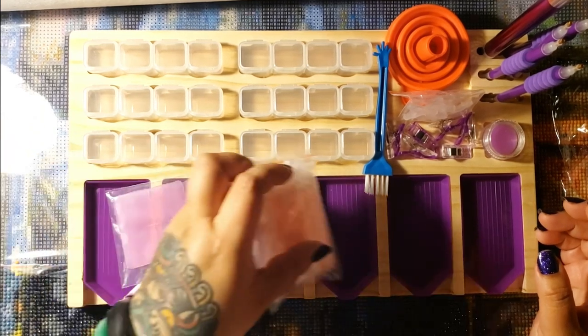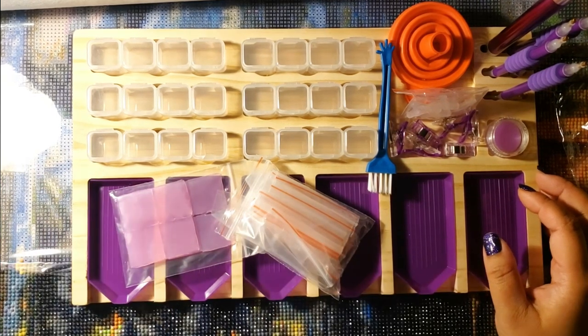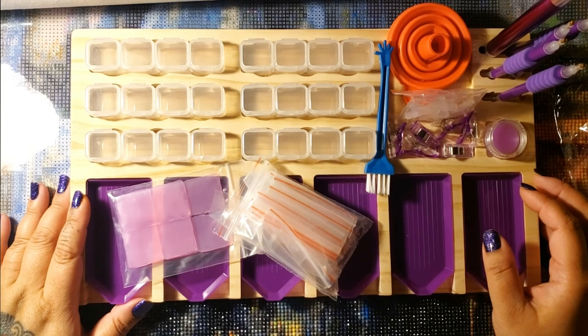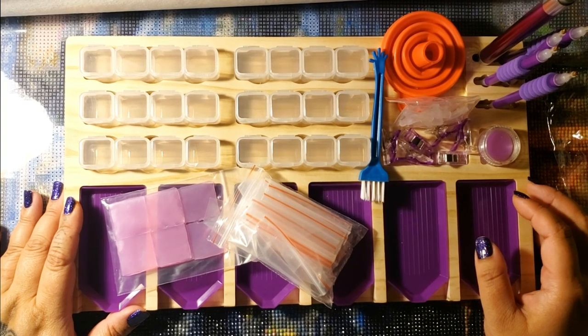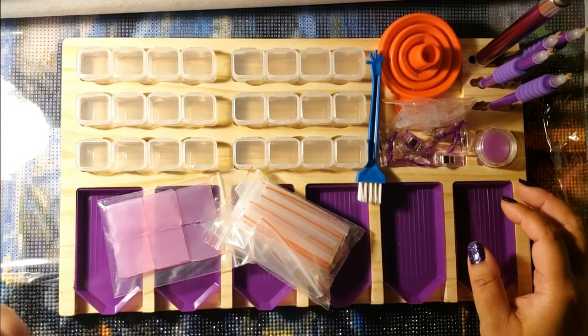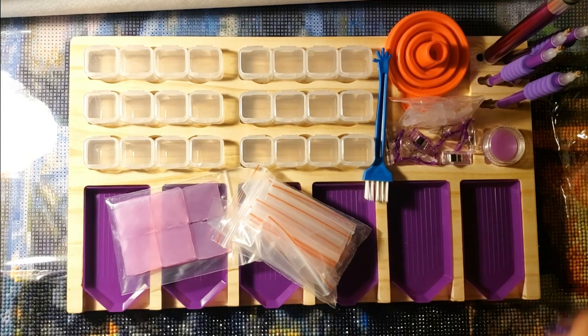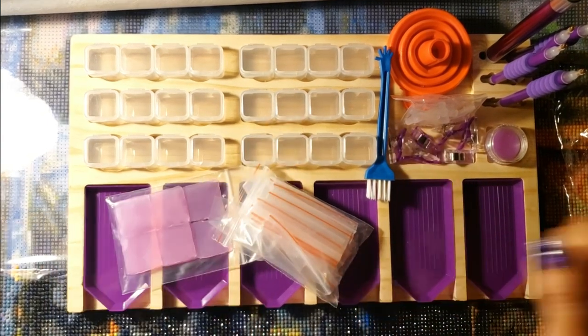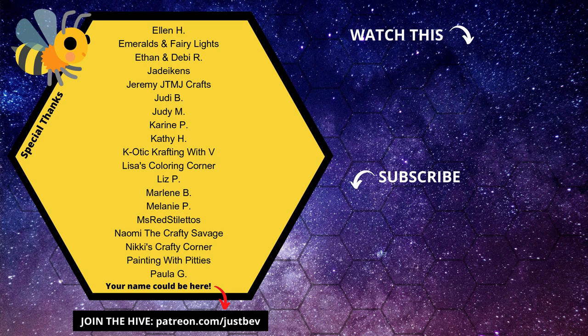Let me know what you guys think of this set down below. Is this something you would use on your desk? Is it practical for you? Comment down below. If you're new here and you like diamond painting and this video was helpful, go ahead and click the subscribe button. I do post new videos on a regular basis. Thank you very much to DP Clubs for sending this to me. Bye!